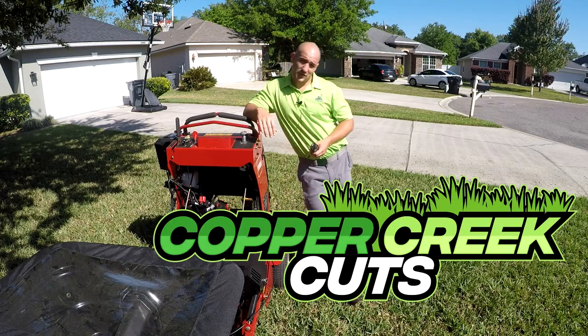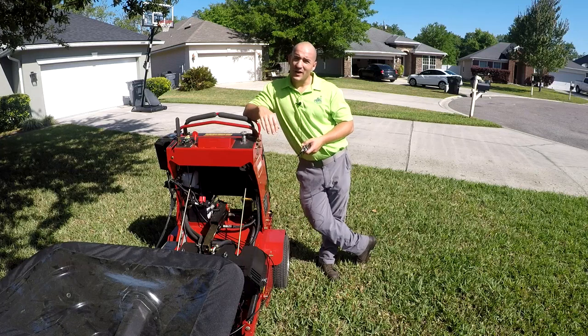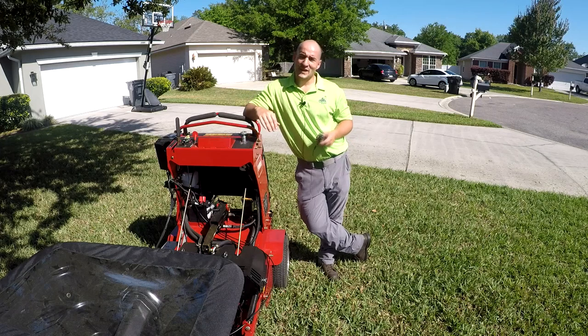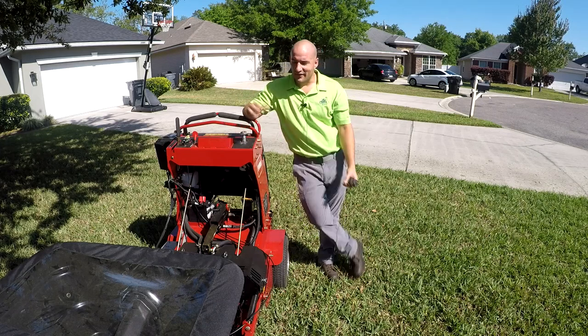Hi, this is Brad with Copper Creek Cuts, a lawn care company in Northeast Florida. And to answer the question: what is aeration? Well, it's very simple. Aeration is the process of aerating. Thank you so much for watching — no, I'm just kidding. Okay, so then what is aerating?